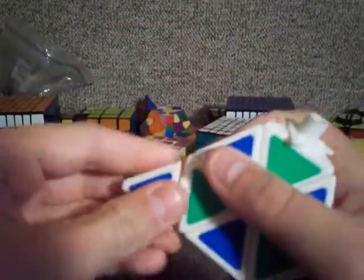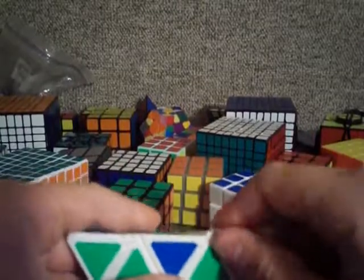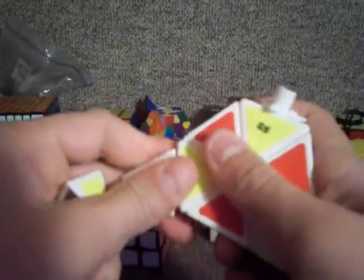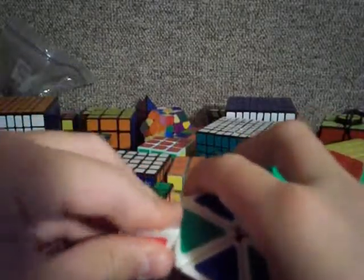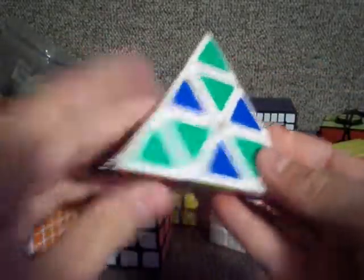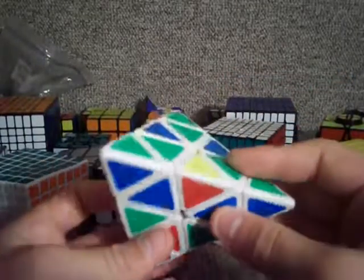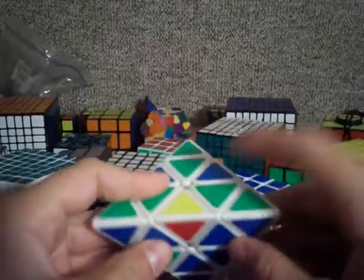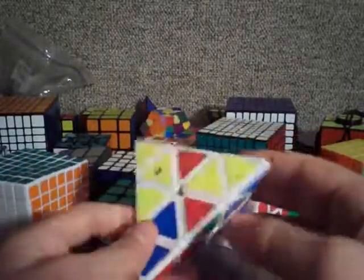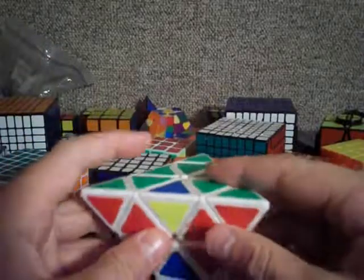I'm going to replace all these again and then show you how to do the actual checker again. So I'm just going to show you how to put it back now — you take this one, take it out like that, and then you put it back in the right way. Then you go over to this one and put this edge piece right here in, and then you go over here and do this last one.